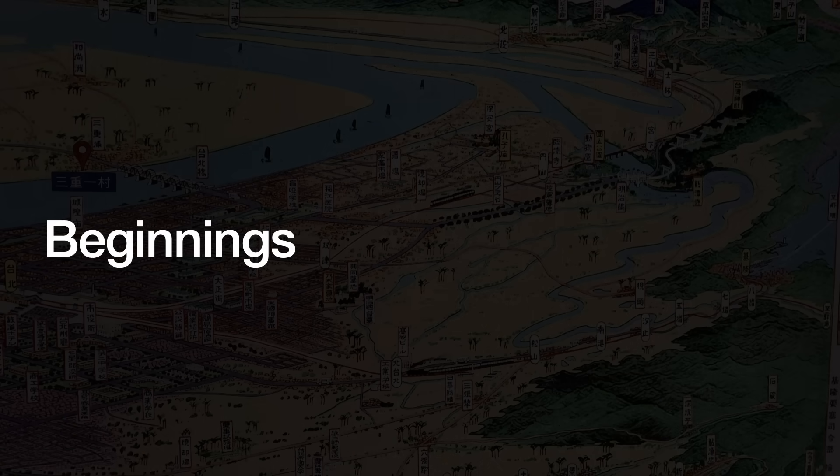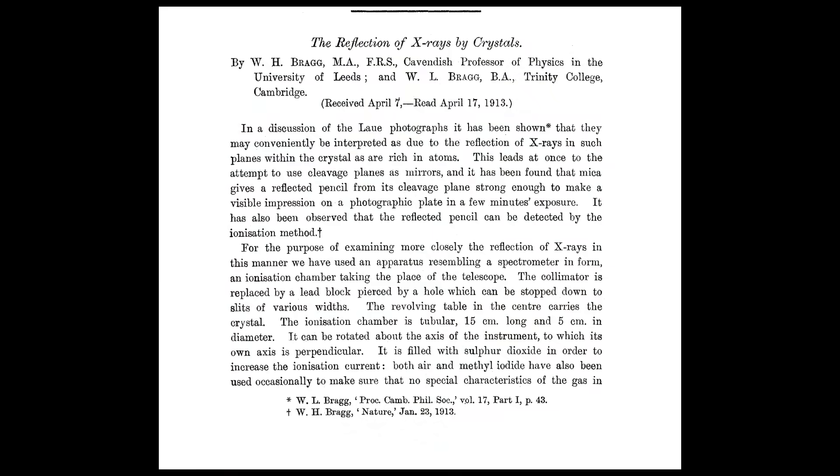In 1913, Sir Lawrence Bragg and his father William Bragg published a formula that quantified the behaviors of crystalline solids and how X-rays reflect off them. Their work depends on the idea of constructive and destructive interference. So imagine a crystal with two layers of atoms.